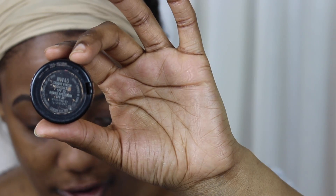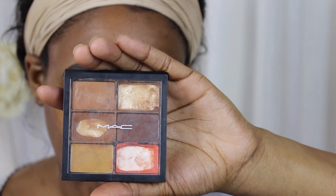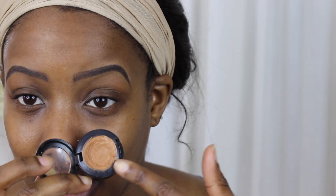Now we're going to clean them up. I'm using my MAC Studio Finish Concealer in NW40, plus a MAC concealer palette. It helps to have one concealer that is one or a few shades lighter than your skin tone, and one that is the same color as your skin tone - or you could use foundation. I find it's easier to control a thick paste-like concealer than liquid concealers like the LA Girl Pro concealers. If you have a very steady hand, liquid can work too.